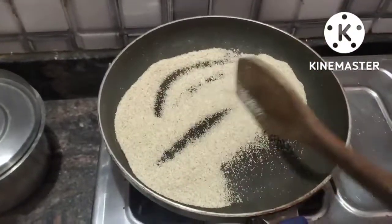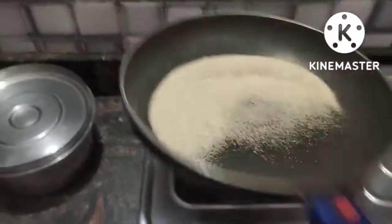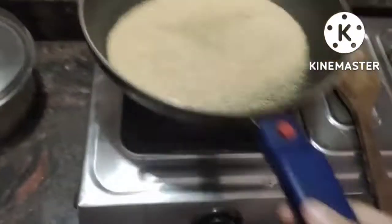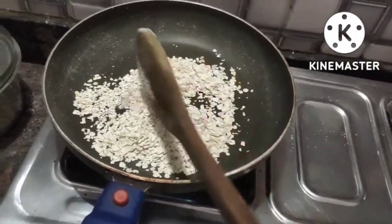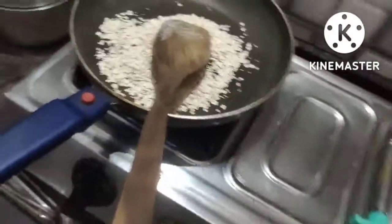I will roast the egg. I am having a cocktail of egg. I will roast the egg in a pan. After adding the egg in the pan, I will roast each egg.